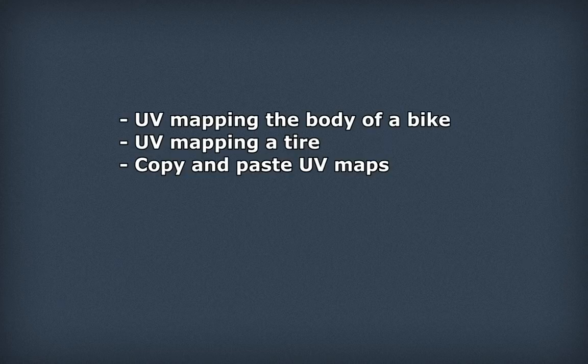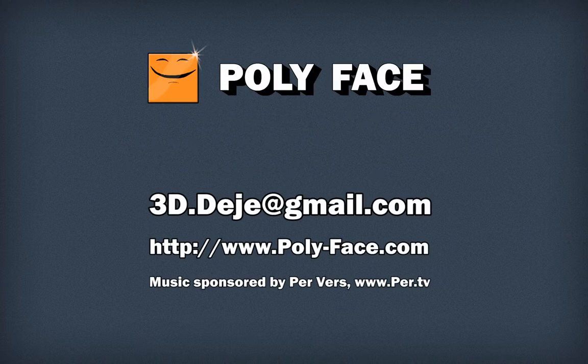I showed you how to UV map the body of the bike using automatic mapping, how to UV map the tire, and how to copy and paste your UV maps. That's basically it. I hope you enjoyed it - let me know if you have any feedback, the email is on the screen right now. If you have any requests for tutorials, also send me an email. Talk to you soon, bye. We'll see you next time.